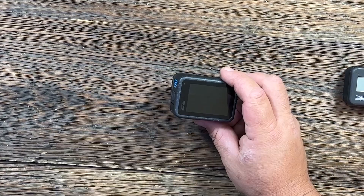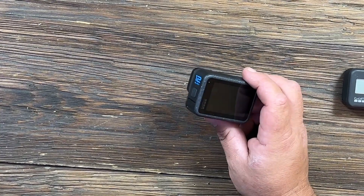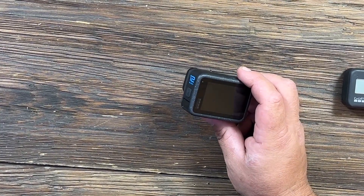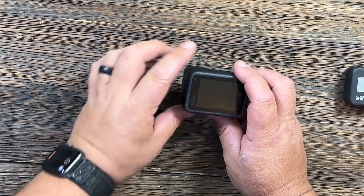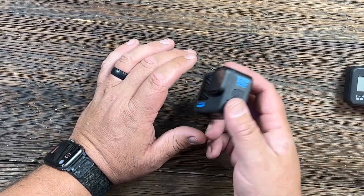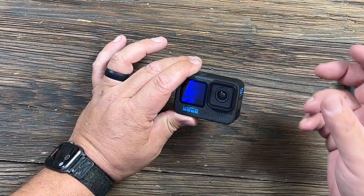They also added several pro video features — that's a bit above my pay grade — but they added GP Log and LUT support. They also added timecode sync, so if you're using more than one GoPro 12 Black, you can sync them together via timecode.